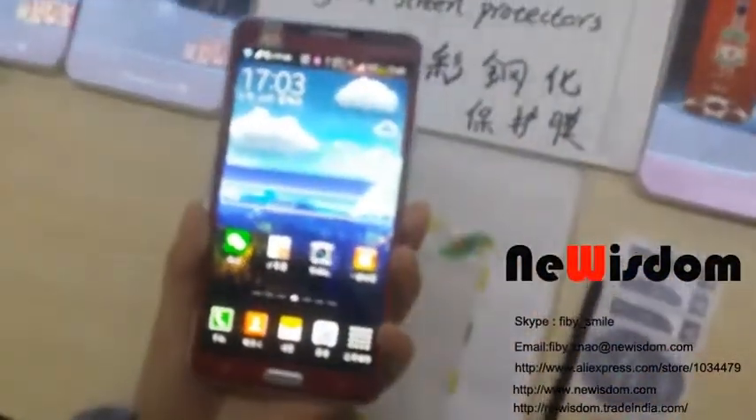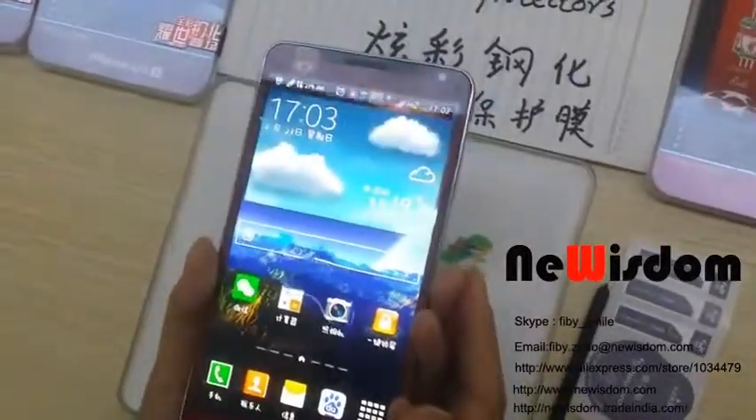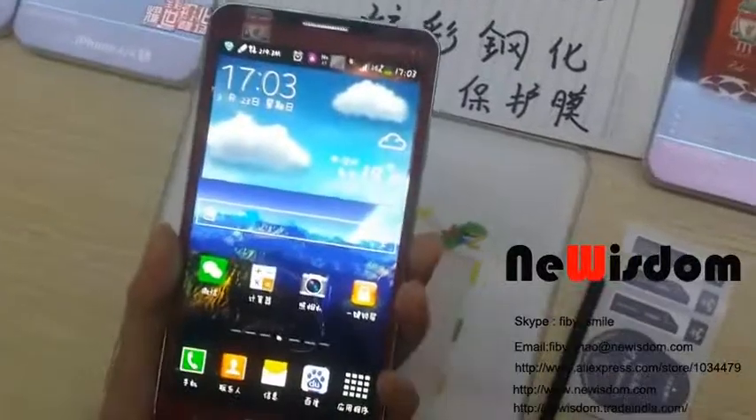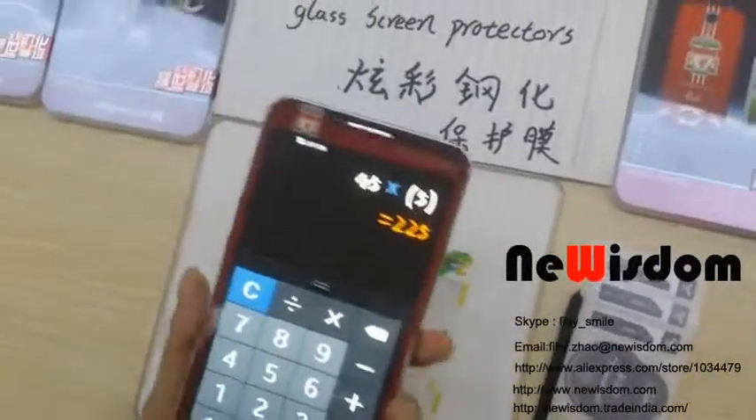We can demonstrate with a water drop — just screen down. Okay.